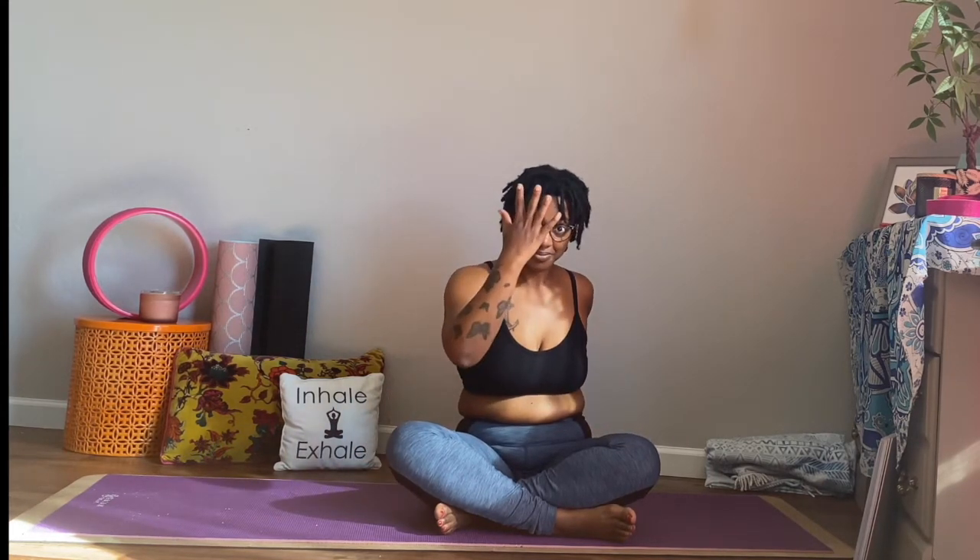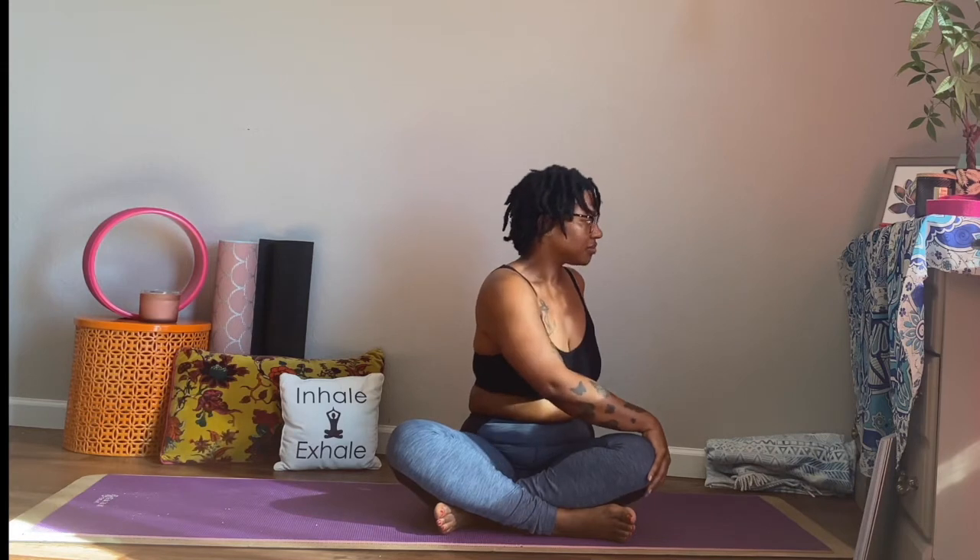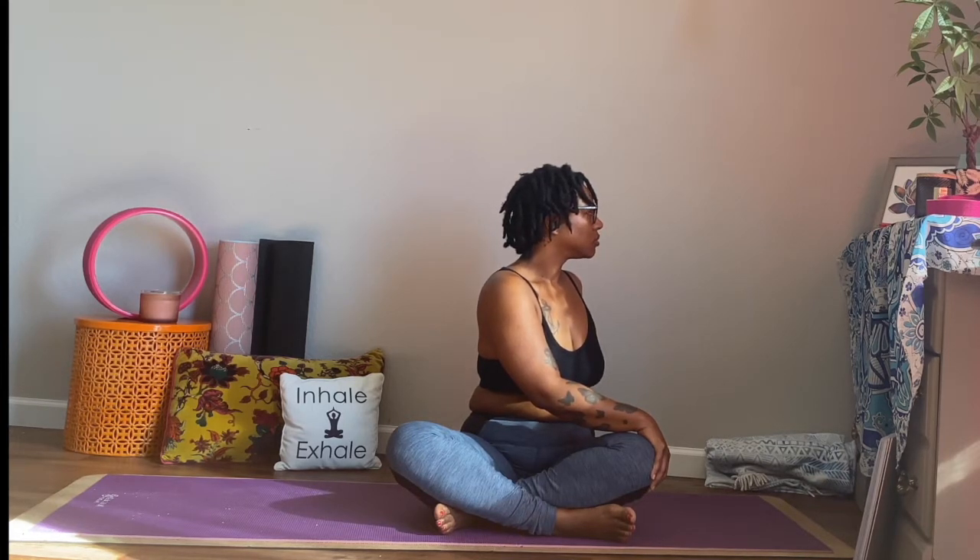Now we switch to the other side. This time, the left hand comes back behind and our right hand comes to the outside of our left thigh. And we twist to the left. And we breathe. We continue to just breathe in and out.